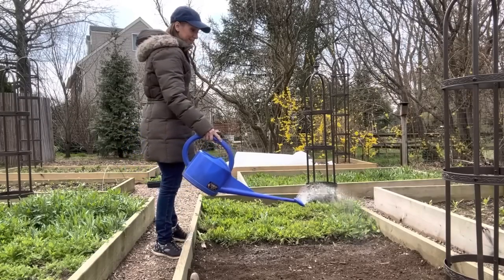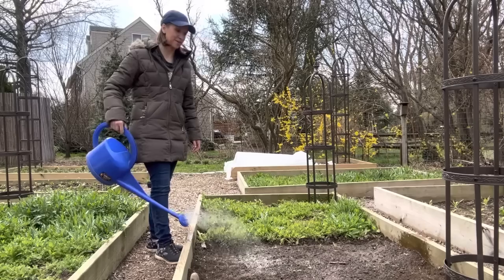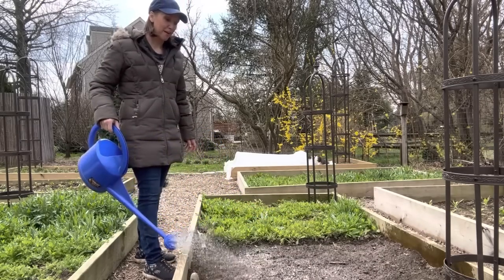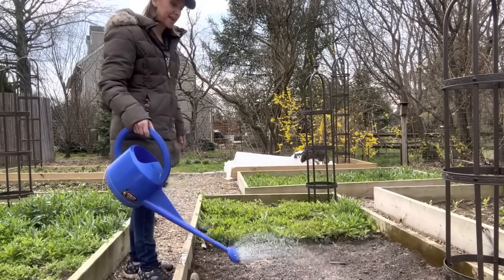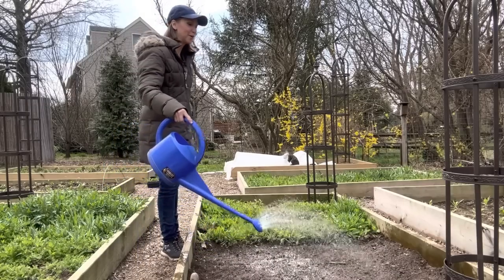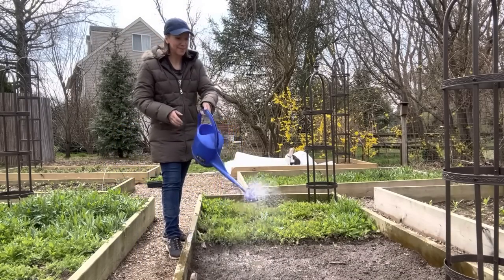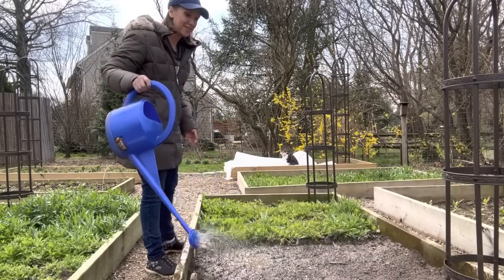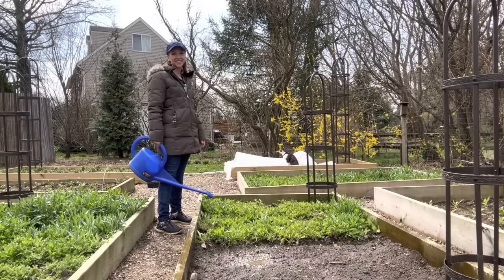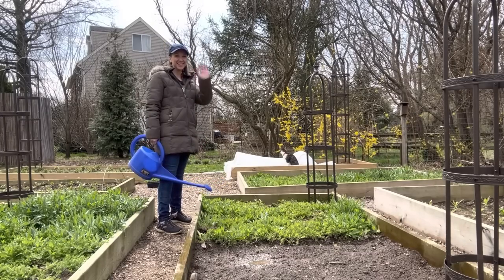Well friends, I think that pretty much does it for me today. I've been planting bare root perennials all morning, so it's actually about two o'clock now — almost time for parent pickup. But I'm really excited that we were able to start these experiments together, and I'll be sure to share the results with you, even if they're both epic failures. I will show you what happens as it happens, and we will learn together. I want to wish you guys a great day out there in your gardens. Rocky says he's chilling the rest of the day out here on the frost cloth, but we'll see you sometime soon. Bye!